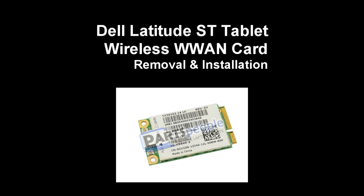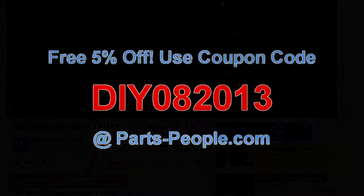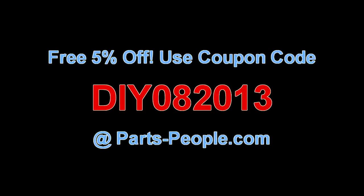This video will show you how to replace the wireless WAN card on a Latitude ST tablet. Check the link in the description below to find parts for this tablet. Partspeople.com offers 5% off to do-it-yourselfers with this coupon code.